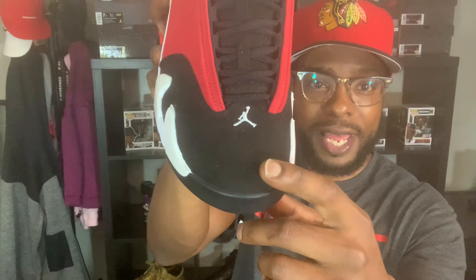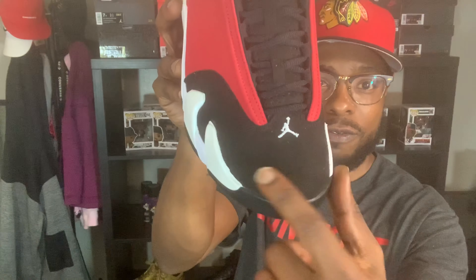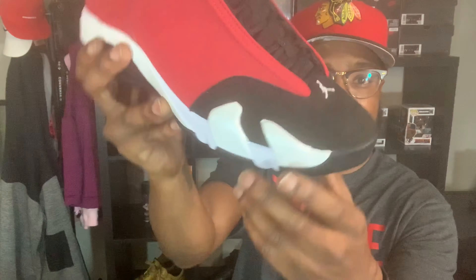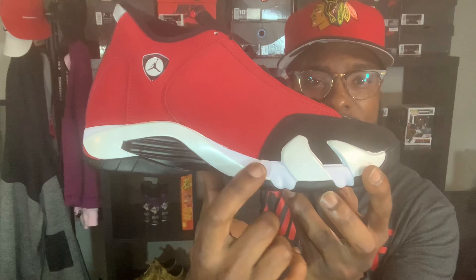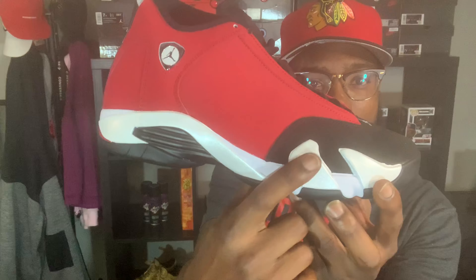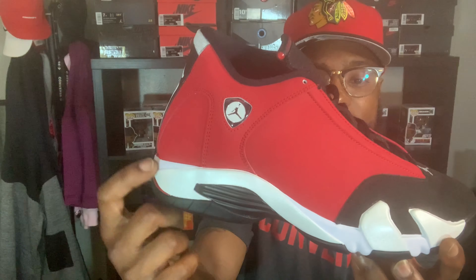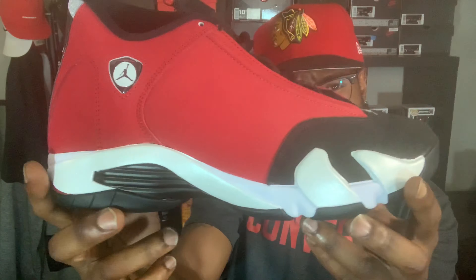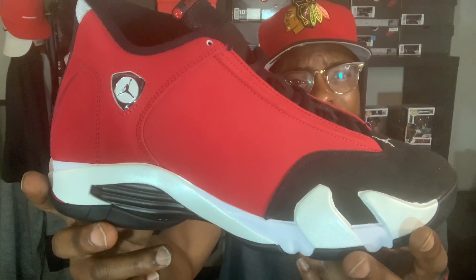Getting to the toe box — you got the black toe, good suede on there. You can see that color-change motion when you rub your finger back and forth on that suede, so you know that's a good suede on that toe. You get your white Jumpman. When you look at the midsole — the shark teeth and all that — I think it's white right here, then you get off-white for the shark teeth, and then some off-white in hand while the regular white comes back in. They tried to do a little color contrast there — cool, I ain't complaining.